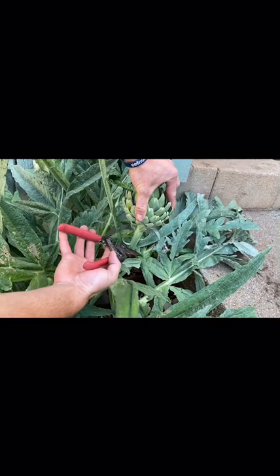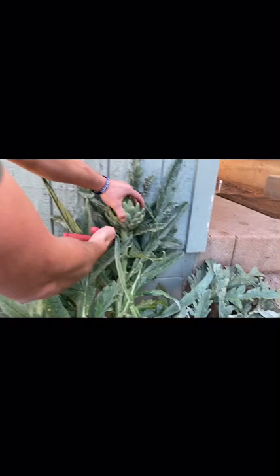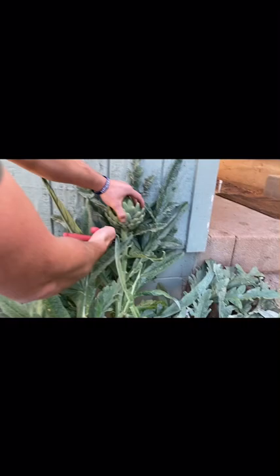Each stalk can grow up to four buds on one stalk. The middle stalk is going to grow the largest artichoke. Artichoke plants can grow up to four to five feet tall.